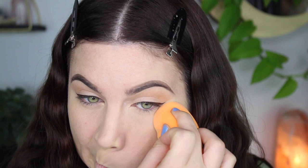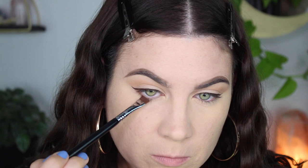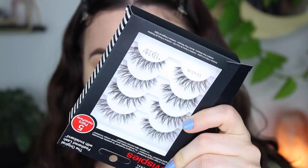To finish up the eyes, I'm just taking the darkest shade in the bronzing palette and putting it on the outer third of my lower lash line, then blending that out. Nothing crazy. And then for false lashes — these are so pretty, I love them. They're the regular Whispies by Ardell.